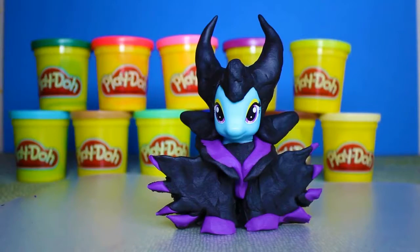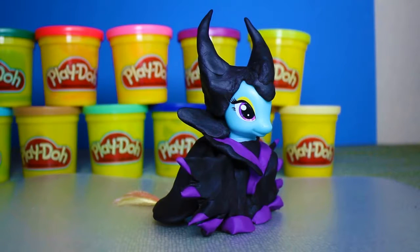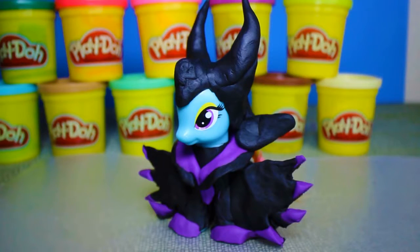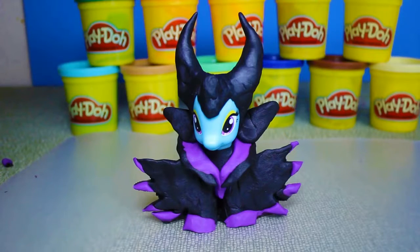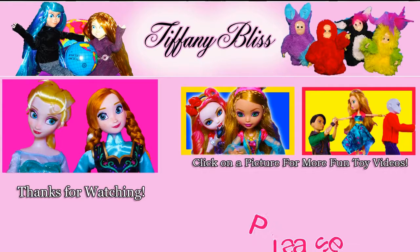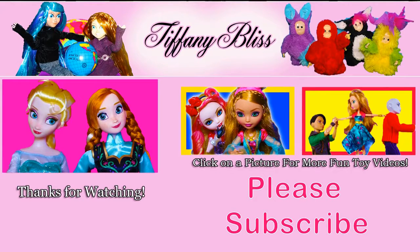And that's it! Now you have a Maleficent costume for your My Little Pony! Thanks for watching! Please be sure to like this video and subscribe! See you next time!